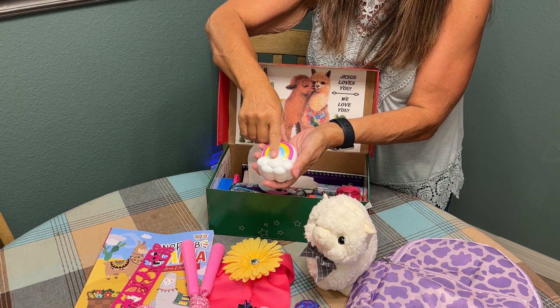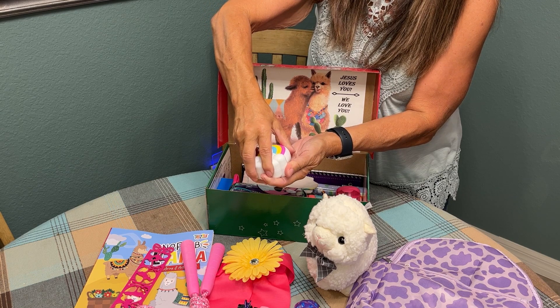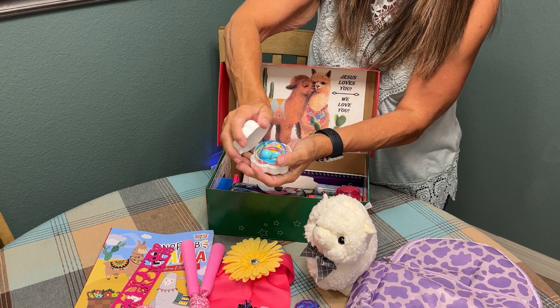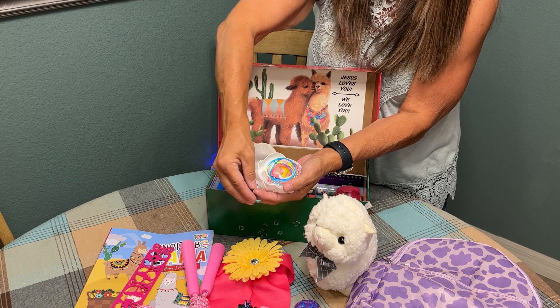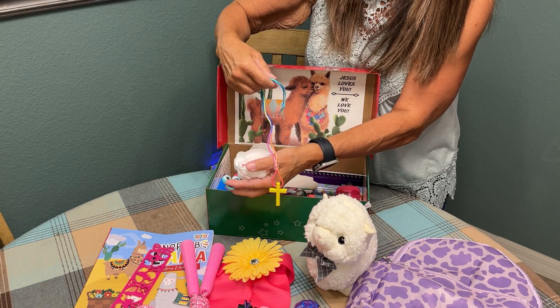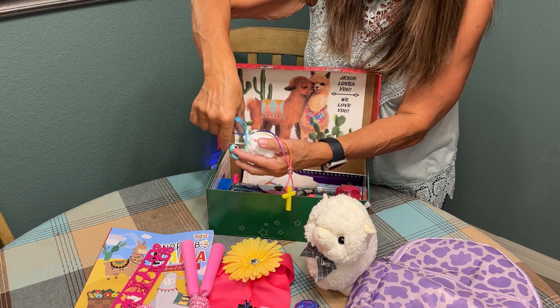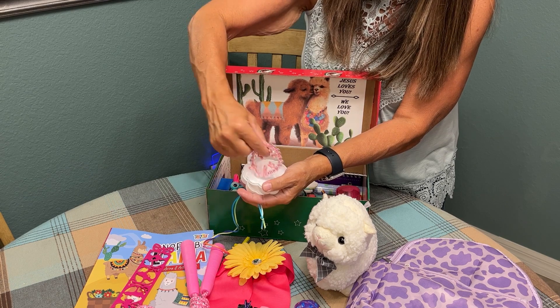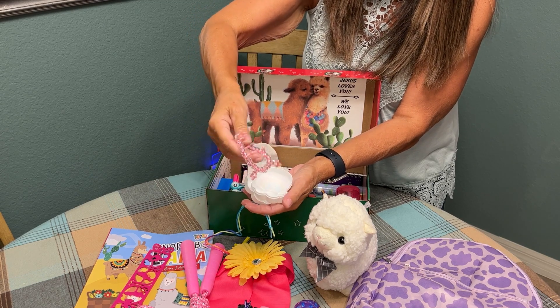I had some leftover Easter eggs that look like rainbows, and it's a great way to pack little gems like her googly eye ring. I also included a cross necklace that I made from a wooden cross and ribbon that I got at Hobby Lobby, and I made her a fun little bracelet out of items that I also picked up at Hobby Lobby.